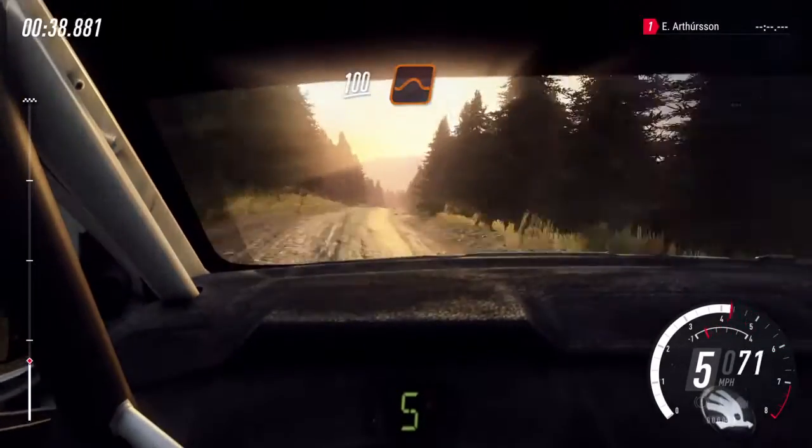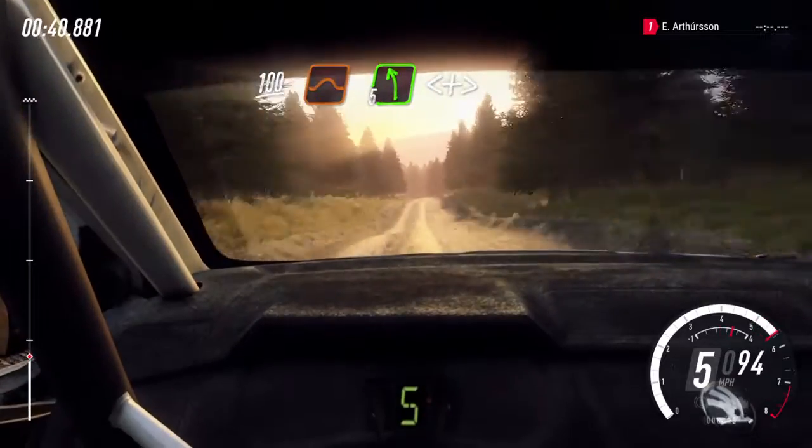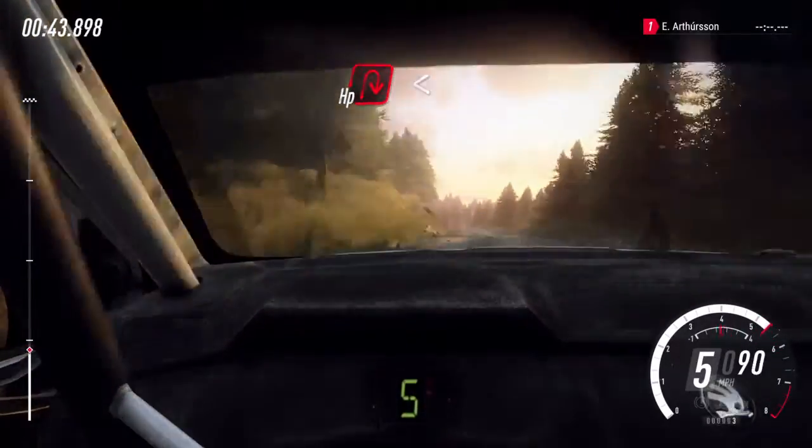100, over jumps, 5 left, opens over crest long, tightens, slow crest, open hairpin right.